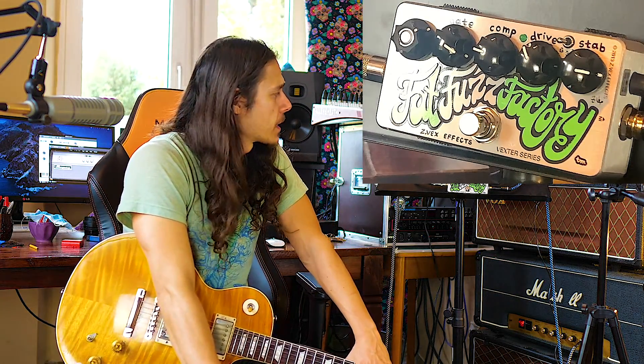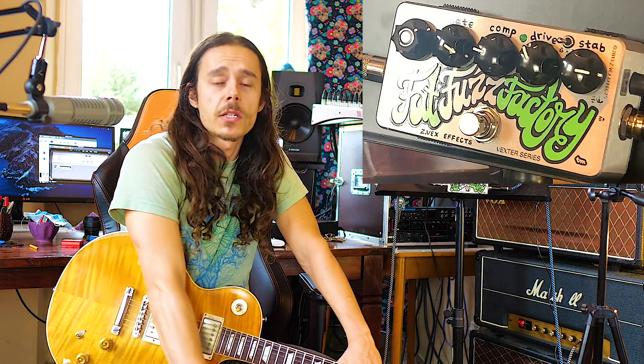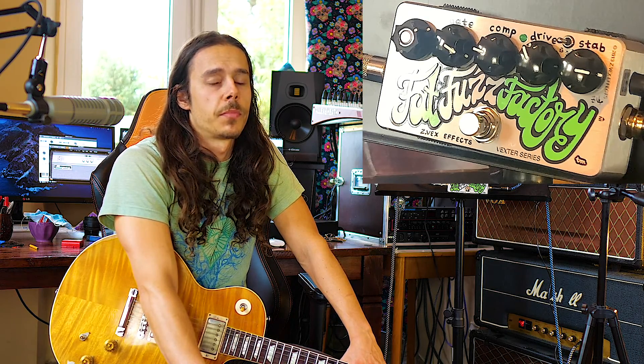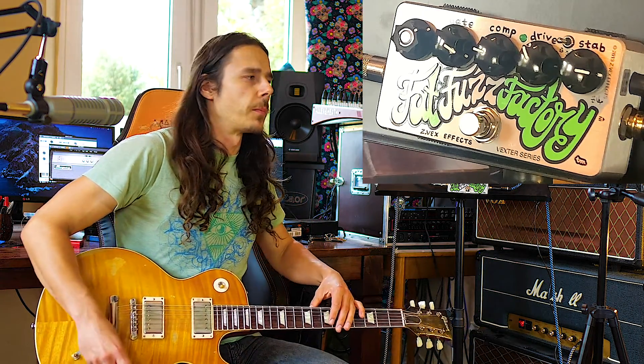Hey people, Richie Wolfert here. Today I'm checking out the Fuzz Factory from ZVex. It's pretty hard to understand this pedal. I don't really understand it — I know how to use it. I think nobody on planet Earth actually understands this pedal because it's alien technology. But we can try to use it anyway. So let's check this thing out.